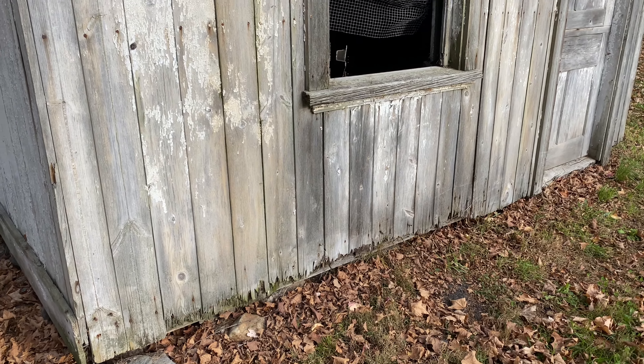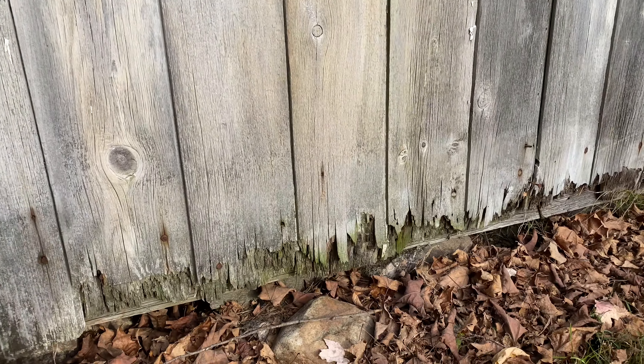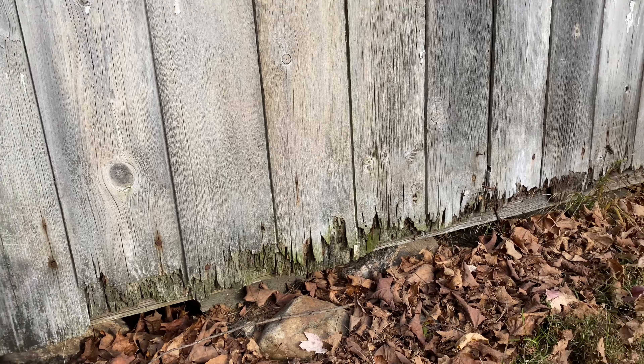Welcome back. If you want to learn how to distress wood and make your model look as realistic as this, sit back, relax, and I'll show you how to do it.